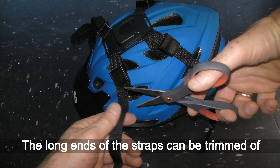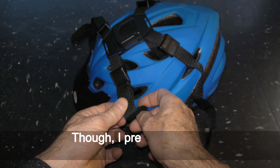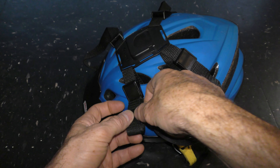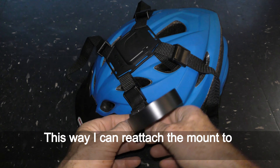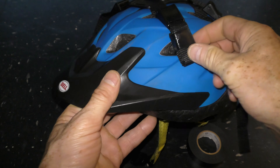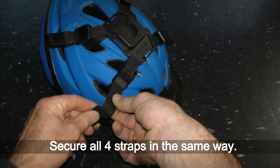The long ends of the straps can be trimmed off. I prefer to simply fold them in and secure the fold with sticky tape. This way I can reattach the mount to any other vented helmet in the future if I needed to. Secure all four straps in the same way.